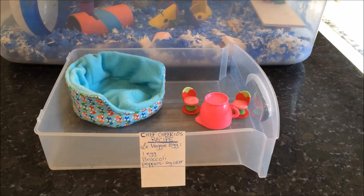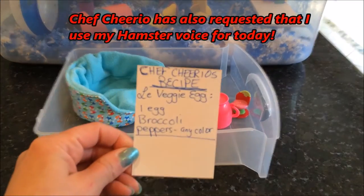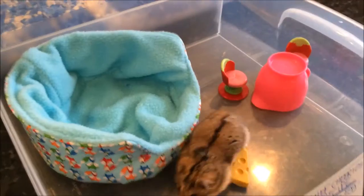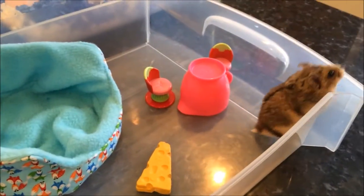Hello everyone. Today's video we are going to be cooking with Chef Cheerio and his recipe, the veggie egg. Let's go grab the chef. Are we ready to cook today, Cheerio? Let's get started.